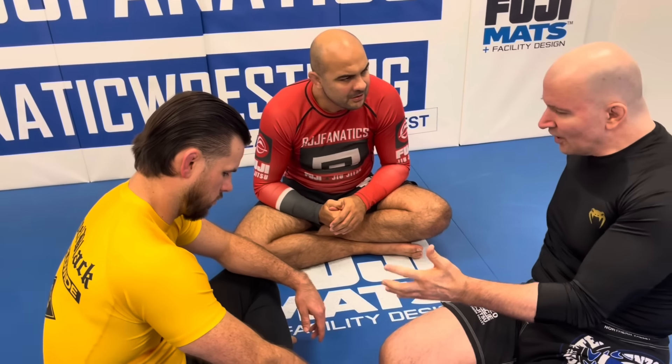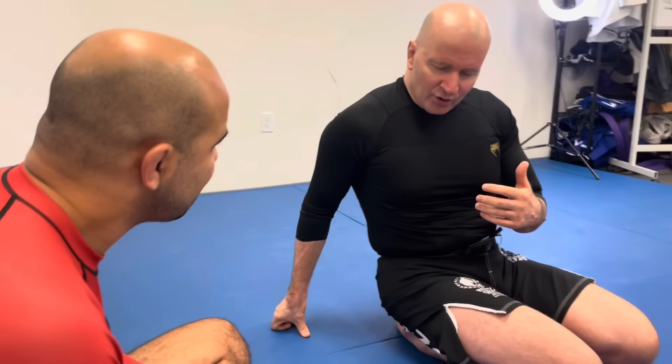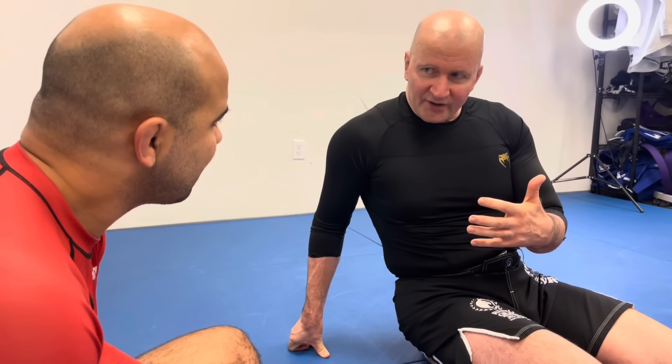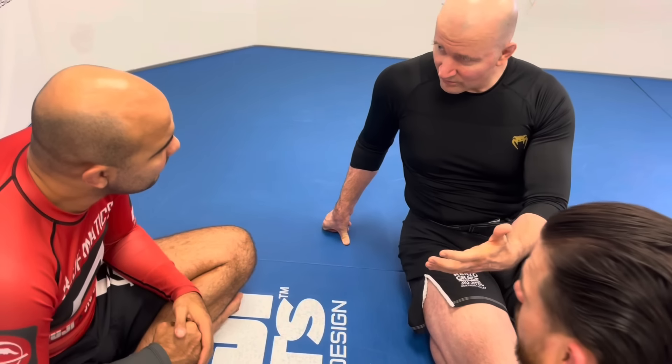If you ever want to see what can happen with an Americana lock, go on YouTube and look at arm wrestling injuries — you'll see the kind of damage a good Americana can inflict. When I started understanding this relationship between arm wrestling and the Americana, I asked: what are the lessons we can draw here? There are certain things that make the Americana less effective from a defensive perspective — I've always got to keep my hand inside the shoulder.